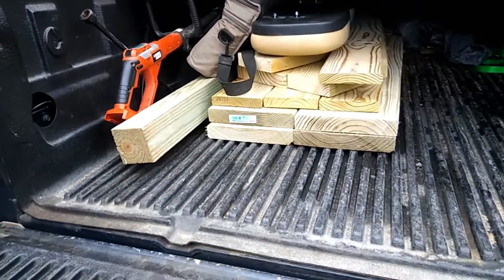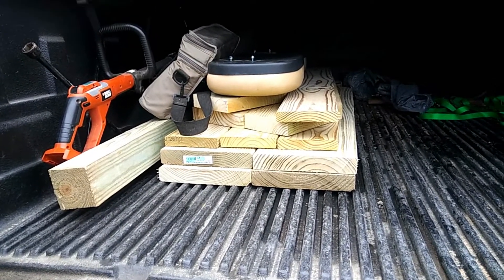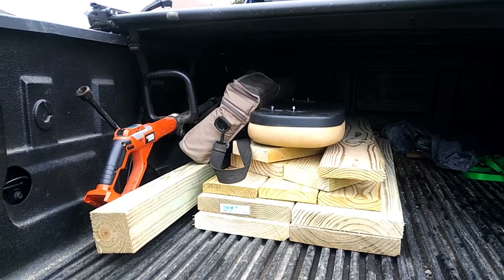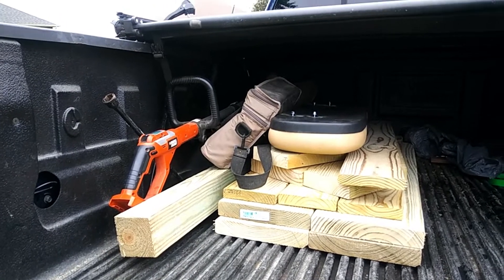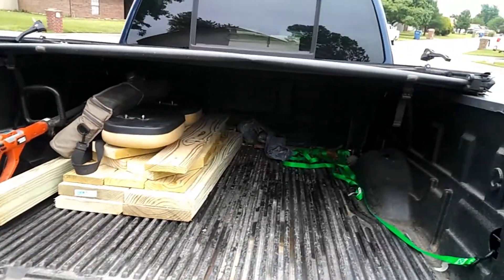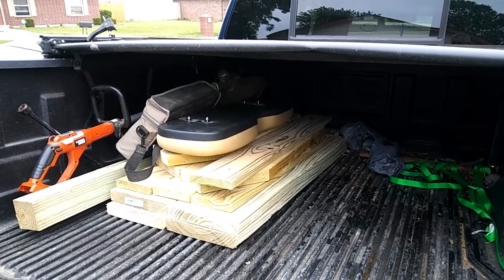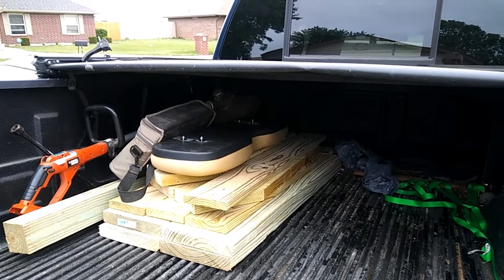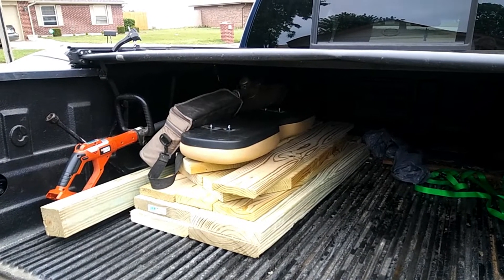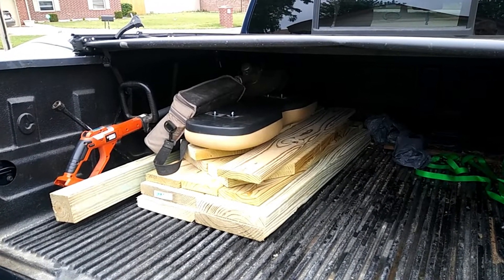Good morning, next update. It's Thursday morning and I've got everything somewhat organized — all my material for those stairs stacked up, my stepdad's golf cart seat, and I'm taking along my weed eater because it's got a little more power than the one out at the lake. Looks like it's going to rain all weekend, but I'm not going to let that stop me. I've got the boat barn where I can build the structure inside and then drag it around to the camper and attach it. The journey begins — next update we'll be at the camper. Stay tuned.